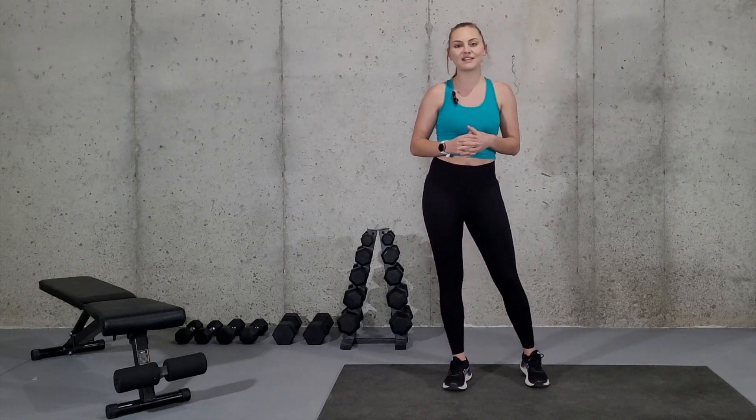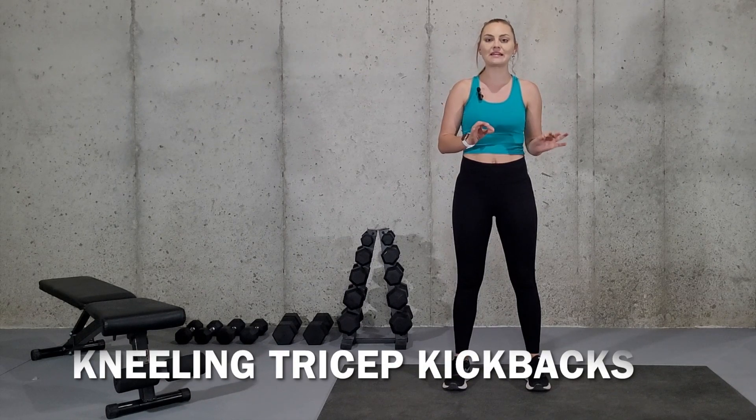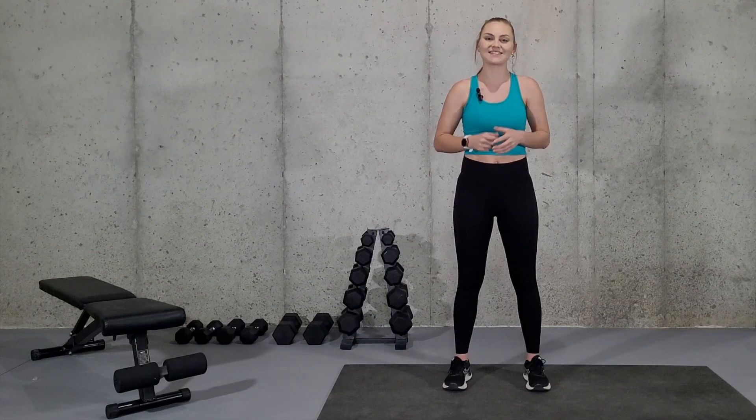Hey there and welcome to my channel. My name is Alicia and I'm a certified and licensed athletic trainer. In today's video, I'm going to be going over how to do kneeling tricep kickbacks and how you can modify the exercise if necessary. So let's get started.